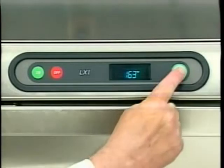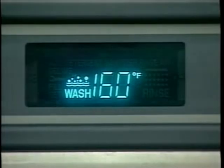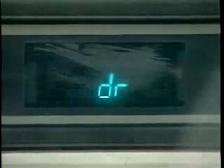Press the wash button and the LXI begins the wash cycle. The digital display indicates the wash cycle and displays the wash water temperature. Wash water temperature for high temperature dishwashing should be 150 to 160 degrees Fahrenheit. If the door is open during the wash cycle, the cycle will restart from the beginning when the door is closed.